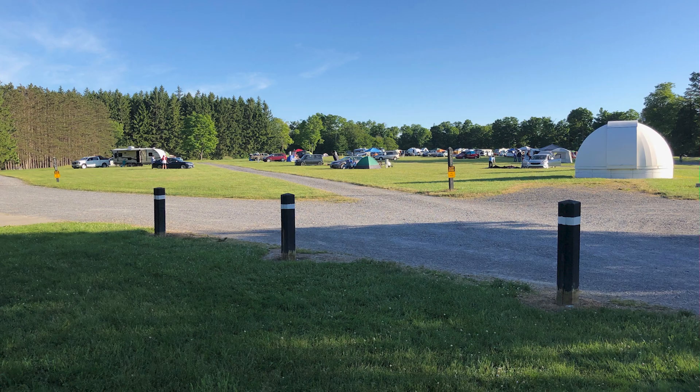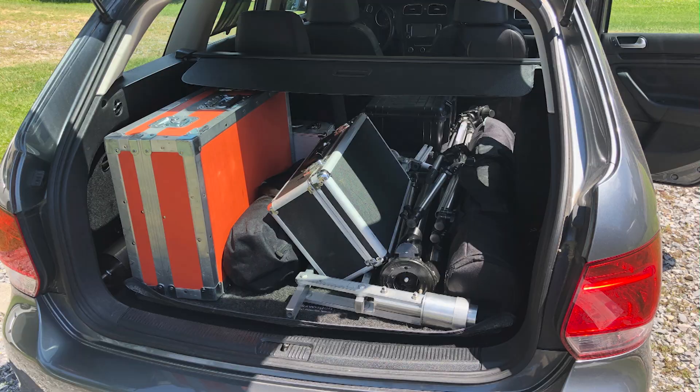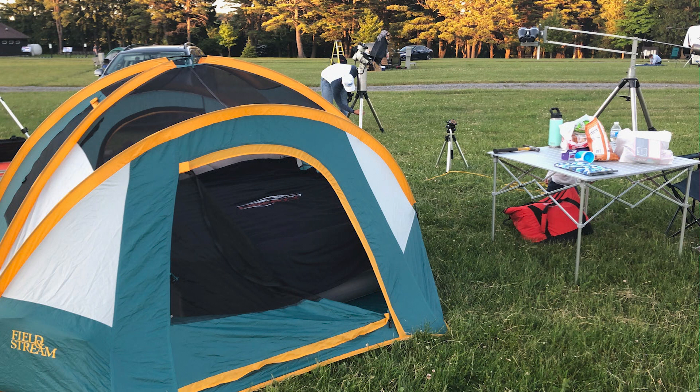Cherry Springs Star Party — it's probably one of the best star parties on the east coast. Why? Because it's at a Bortle-class dark sky. It's at a fairly good altitude. The weather there isn't always super predictable, but this year I had to pack up the car and go, especially since I'm a member of the Harrisburg Astronomy Society, which runs Cherry Springs. And it really runs very, very well — everyone tells us we're one of the best-run star parties on the eastern seaboard.